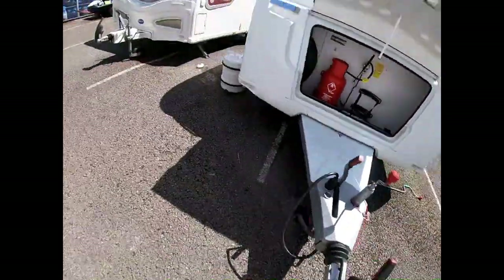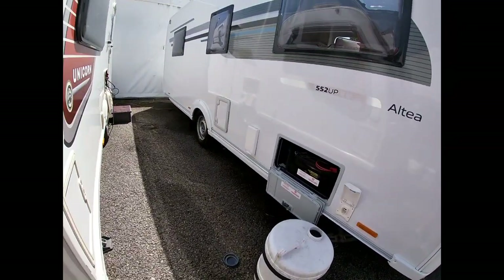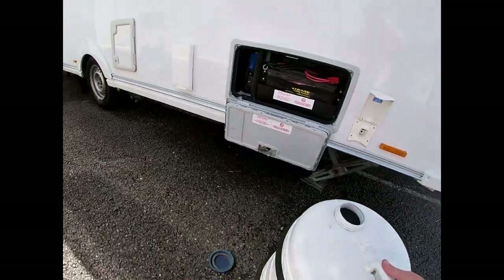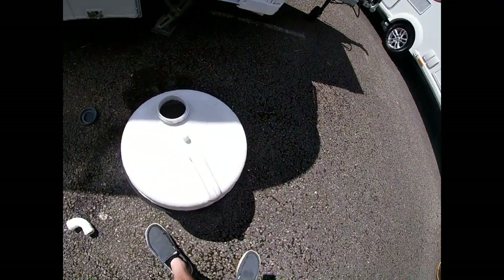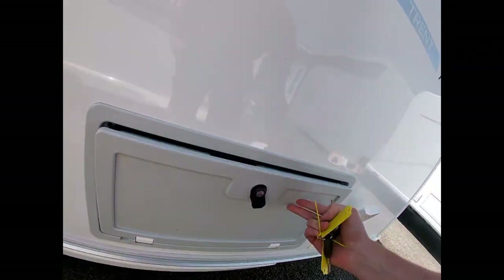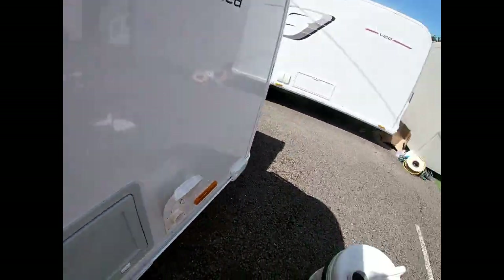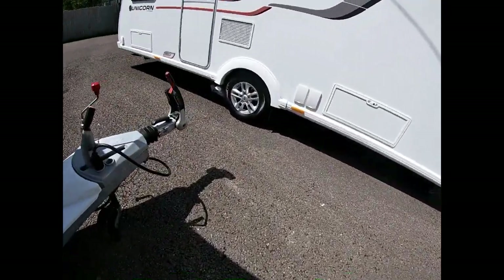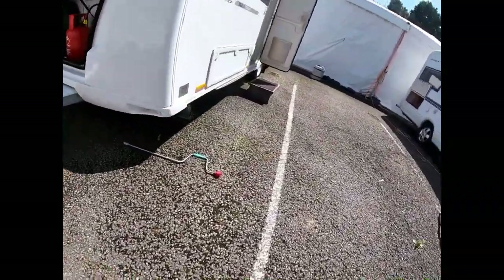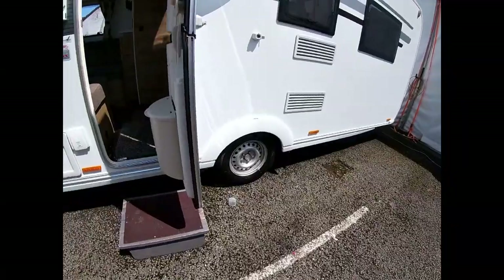Then stow away your aquaroll, waste master, and all that kind of thing inside the van, making sure everything is stowed away nicely. Some people use the shower area for this. Then what we want to do is have a quick look at our motor mover and how that operates — I'll wind all the steadies up and then we'll have a look.